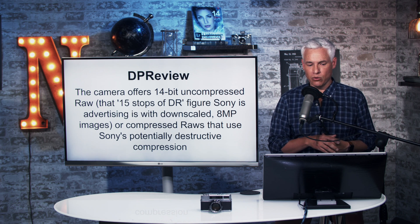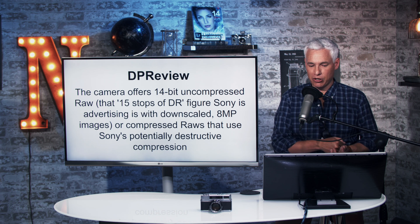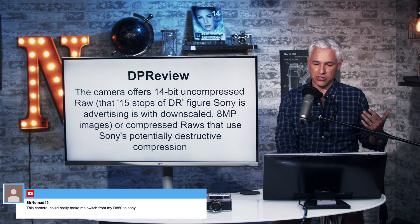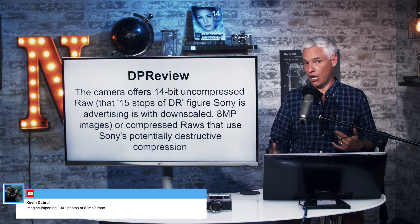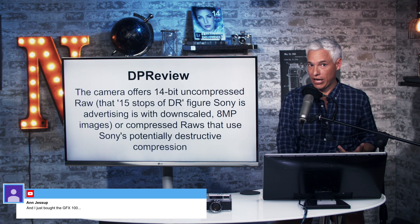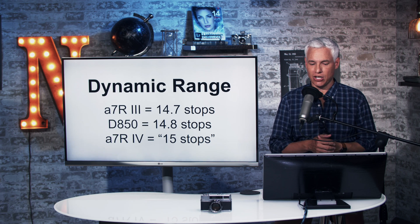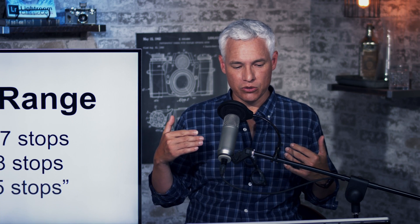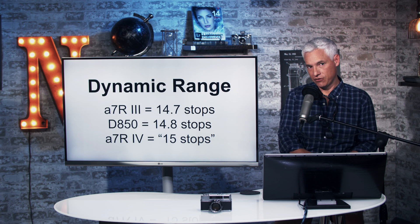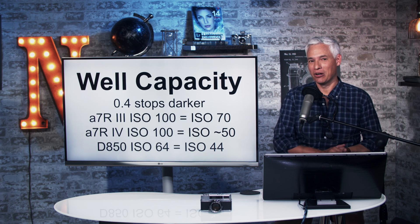Speaking of dynamic range, DP Review noted the camera offers 14-bit uncompressed RAW, and that's where Sony's 15-stop dynamic range figure comes from. You only get those 15 stops using the compressed RAW setting; with the uncompressed RAW setting it's limited to 14 bits of dynamic range. For context, the a7R Mark III is tested by DxOMark at 14.7 stops, the D850 at 14.8 stops, and Sony is advertising 15 stops — so it probably does have very slightly better dynamic range.